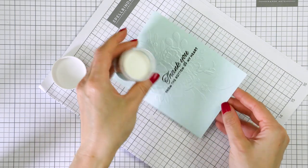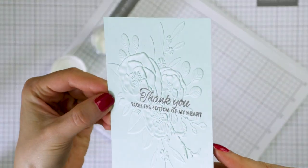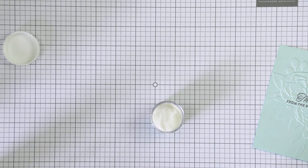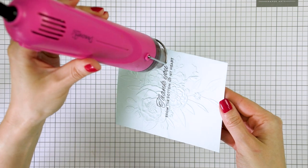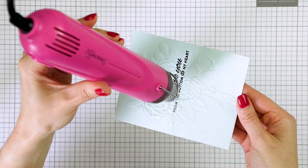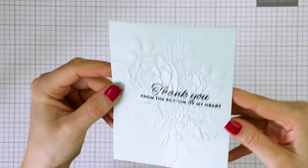Now we can go back to our panel. I want to set the ink to make sure it is not going to smear, and I can do that with clear embossing powder. I've added Simon's fine detail clear embossing powder over the panel — you can see the powder sticks to the stamping nicely because that black ink is still pretty wet. Now I'll use my heat tool and melt the powder in place. So now we have a double embossed panel: dry embossing to add texture, and clear heat embossing to add shine to the stamped sentiment.